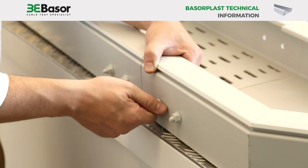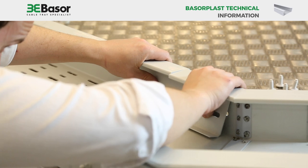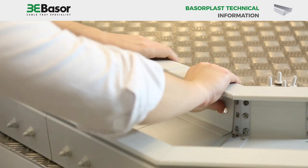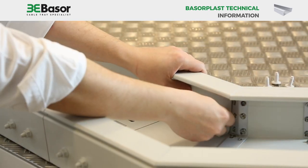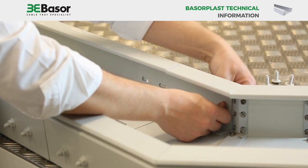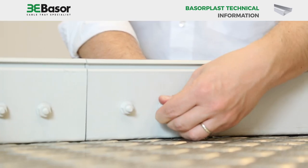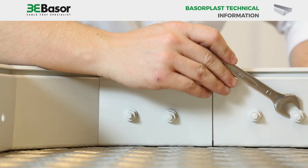Field fabrication is easy. Because the product is PVC, they can be manipulated by in-field cutting and no sharp edges will be produced as with conventional metallic ladder cable trays. Baserplast PVC cable trays are lighter than standard metallic cable trays and prevent muscle and back injuries produced by repetitive weightlifting movements.